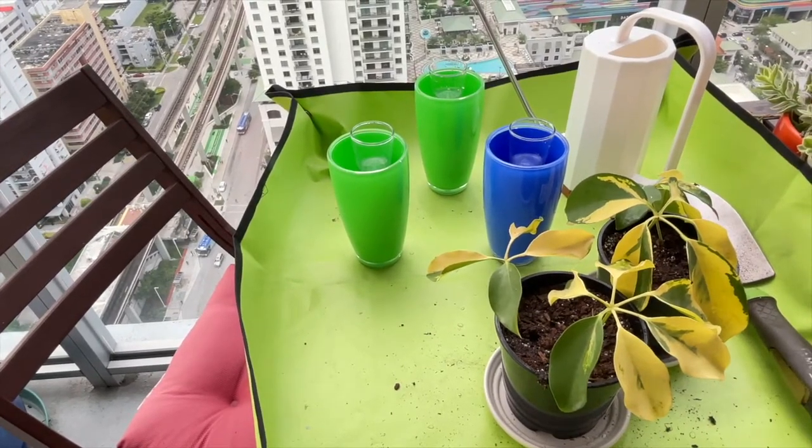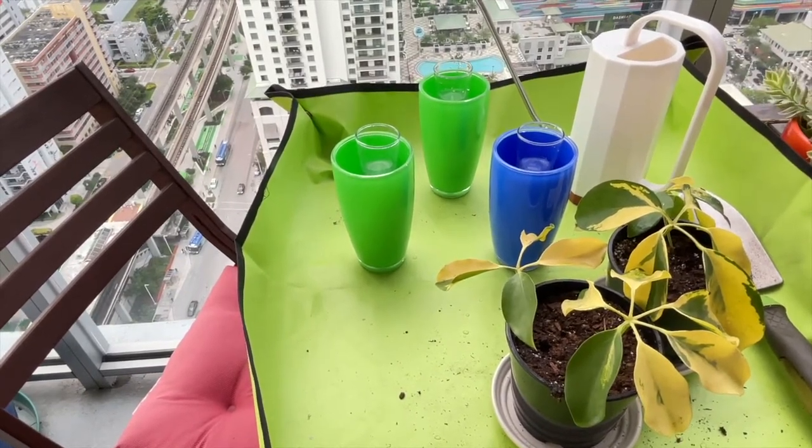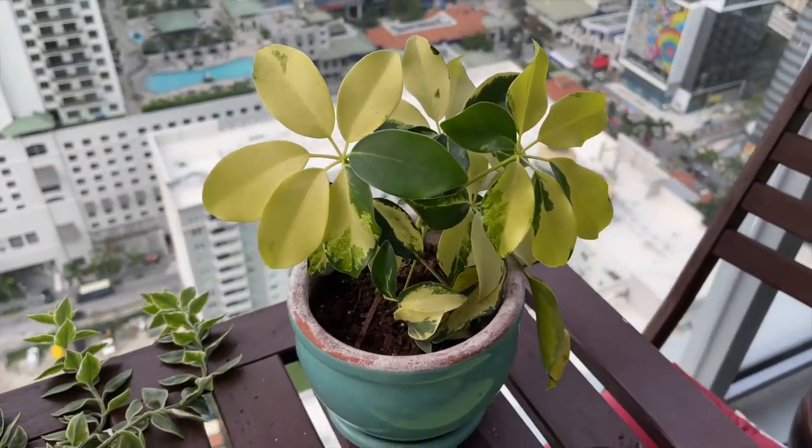Now we're going to show you one that we did about six months ago and how well she's doing. It's got a lot of new growth.